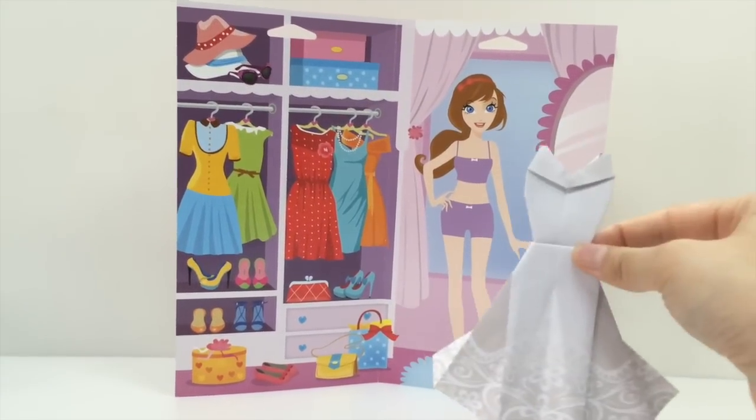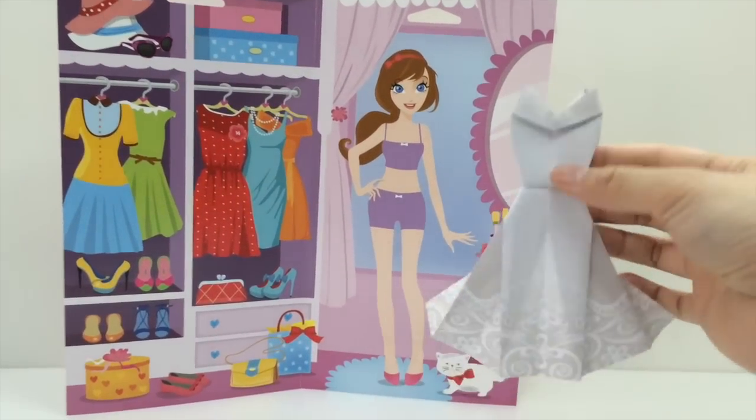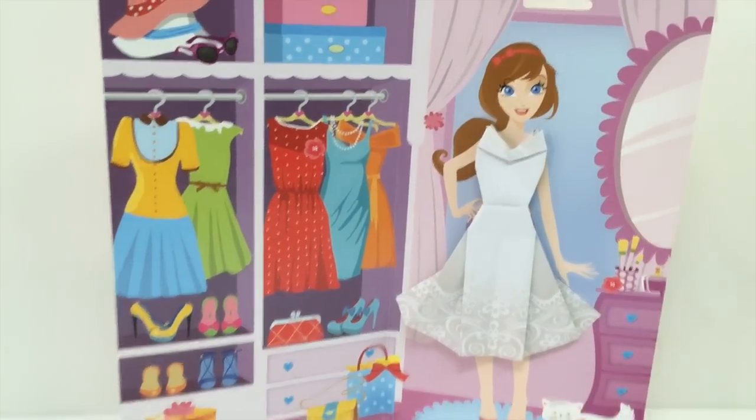So now we're ready to make our wedding gown for our fashion origami. Afterwards you can stick it onto your playmat on the girl like this. So there's her wedding gown, all ready to go, and we can make ours.